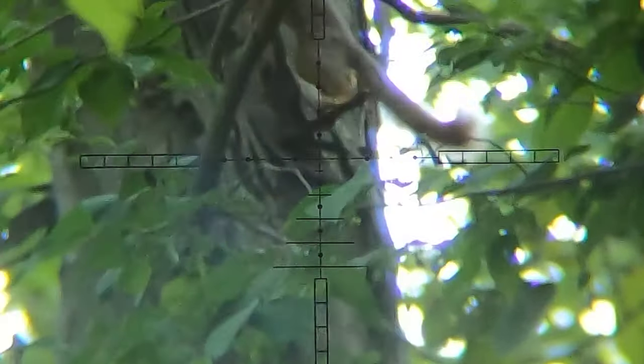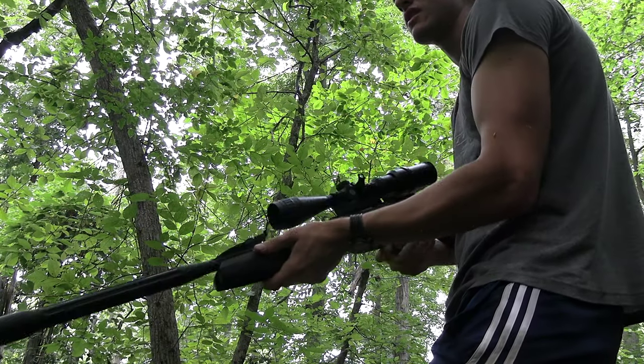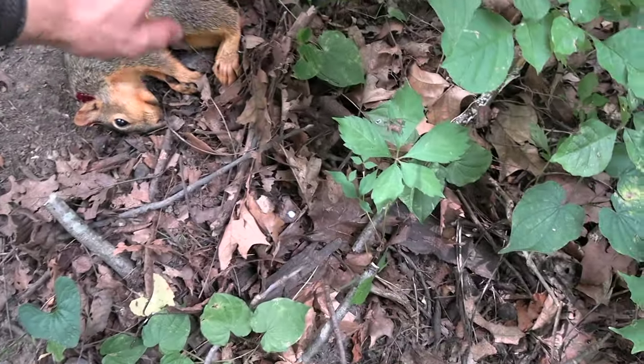That hurt, but I think we got the squirrel down, so it was worth it. Kind of a weird shot — he was kind of facing toward me. I think I hit him in the head the way he was rolling around. I knew if I missed his head it was going to hit the body, so I think we're good either way. Let's go try to find him. He's still alive — hold on. Okay, he's done. Yes! Finally, we got a squirrel.